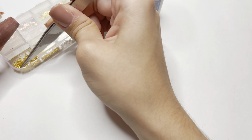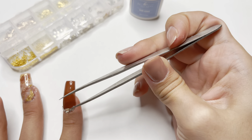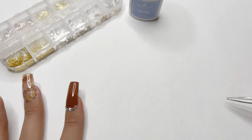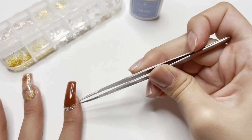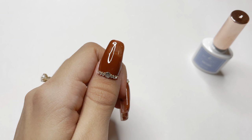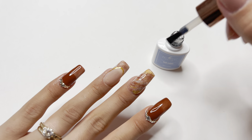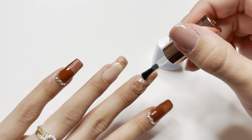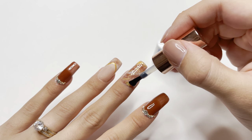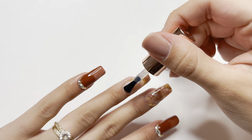I'm also going to be taking the smallest gold caviar beads and placing these in between the rhinestones. I also placed these on the other side of the nail as well, and repeated that same rhinestone placement on the pinky and thumbnail. I cured those nails for one minute. I'm now going to apply the gel top coat to the middle two nails. I like to finish off my dip powder manicures with a gel top coat. If you don't like gel, you can use the dip top coats included in the dip liquid kit — I personally just love the look and finish that gel gives.